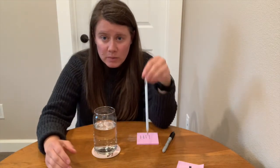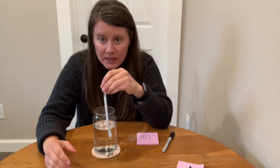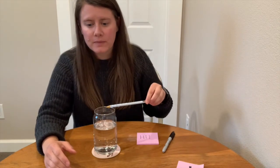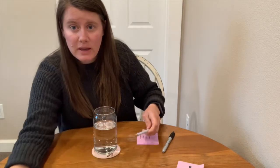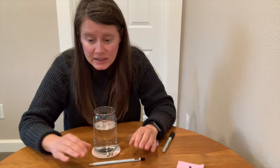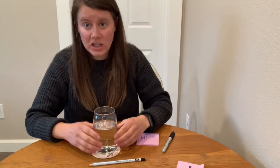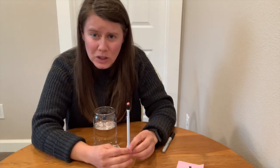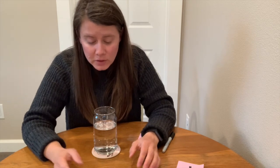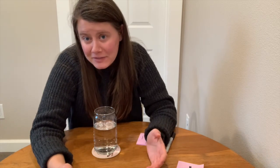Finally, our third experiment was when we put the pencil into the water and it looked bent and magnified. That is simply because of the refraction occurring with the light waves — when the light is changing speed and bending because of the water, it changes the angle, and so we see the pencil as bent, even though we know the pencil is straight. All in all, science is pretty cool, and refraction is something that's fun to learn about.